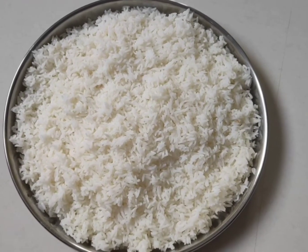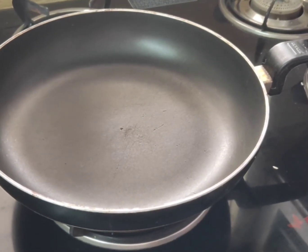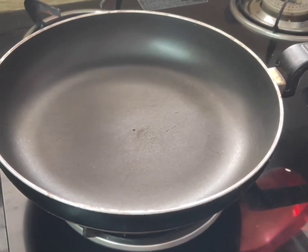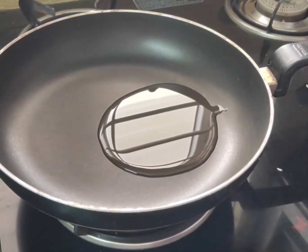First, I will put a plate on my plate. Lemon rice — I will show you how to make this. I will put a pan on the stove and put oil in the pan.